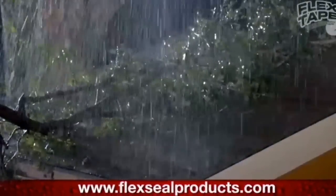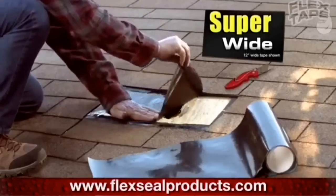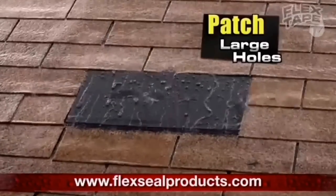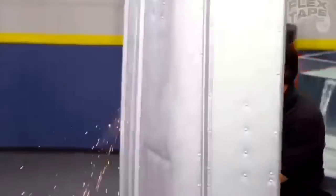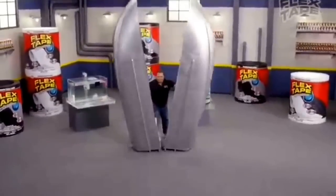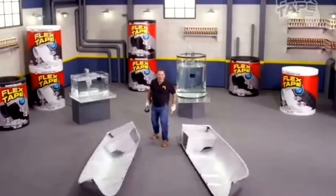Big storms can cause big damage, but Flex Tape comes super wide, so you can easily patch large holes. To show you the power of Flex Tape, I sawed this boat in half!